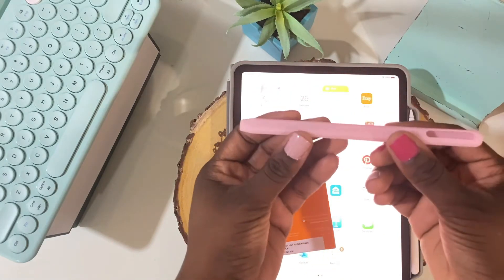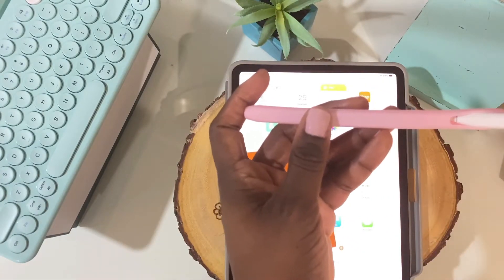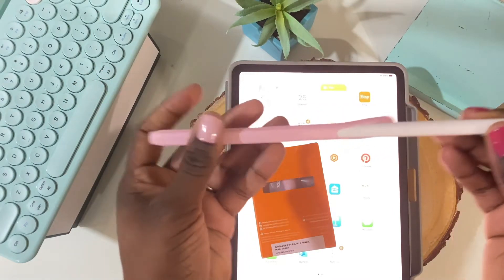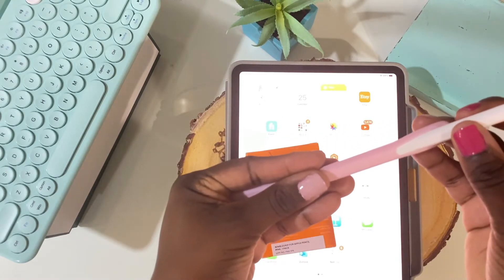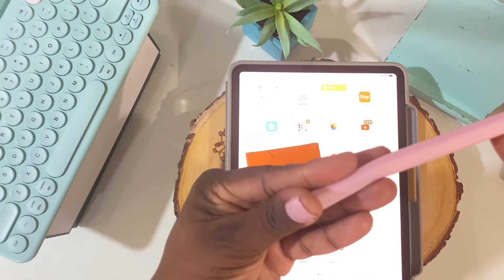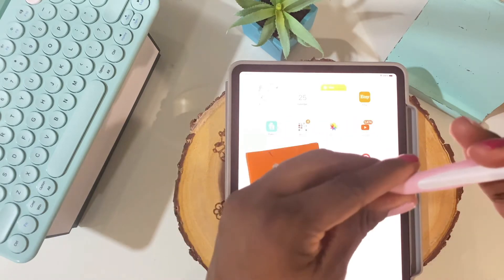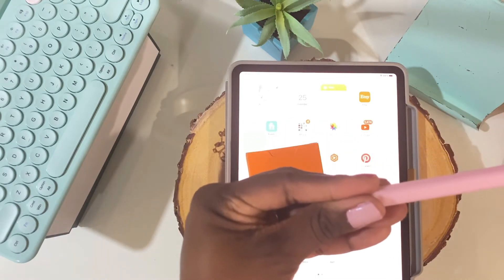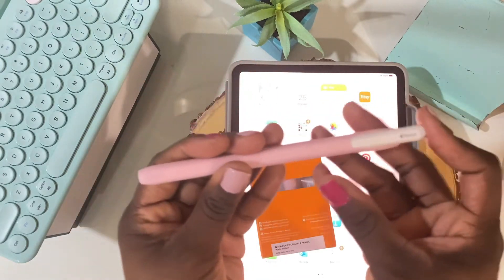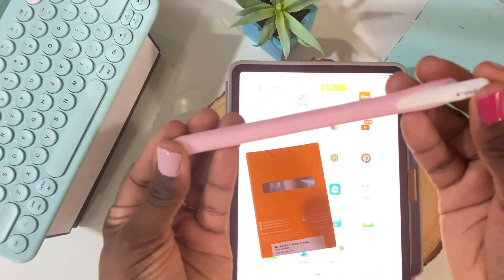I'm about to show you in real time how long it takes to install the Nimble Sleeve. What you want to do is insert your Apple Pencil into the opening that is elongated — that's where you're inserting the Apple Pencil. It's going to take a little bit of time, but be patient as the instructions say. The technique I use is just kind of pushing it up a little bit from the very end and then sliding my fingers across the whole pencil until it slides up. Feel free to skip ahead to the end where I actually have it on, but if you want to see how long it actually takes, stay tuned.